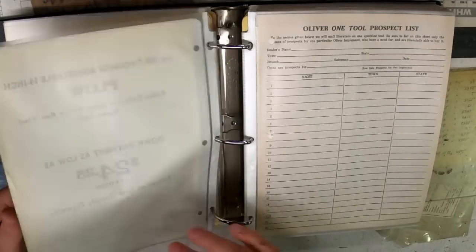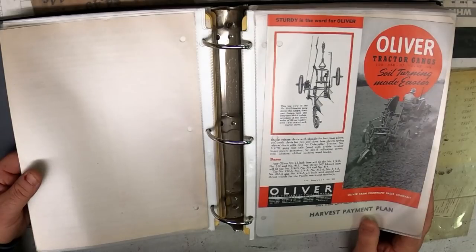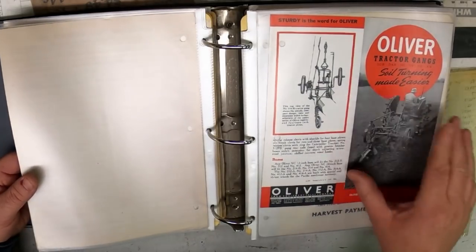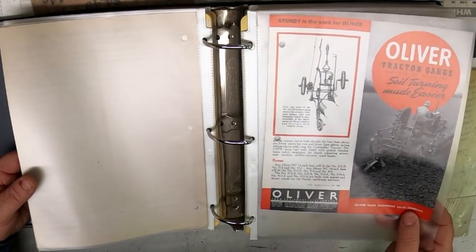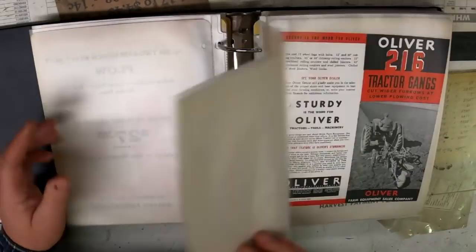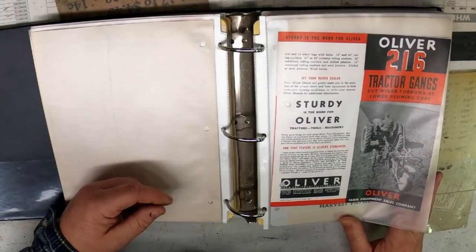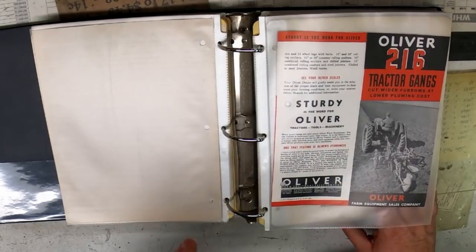That's the Model 109. Then the 214, 2B, 212B, and 312 — that essentially came down to the size of the bottoms and how many there were. So a 212B would be two bottoms at 12 inches each, and all the way up to a 414: four 14-inch bottoms. A 214 plow had a down payment of $27.25. The Oliver 216. This one's dated 1939. Most of these literature pieces are dated, and they'll have a form number — usually starting with A for agricultural stuff, I for industrial.